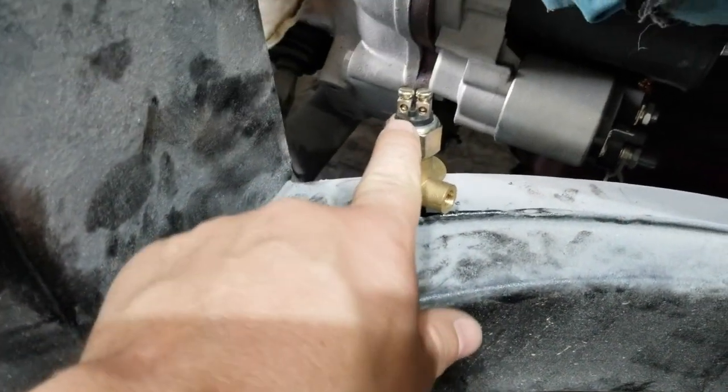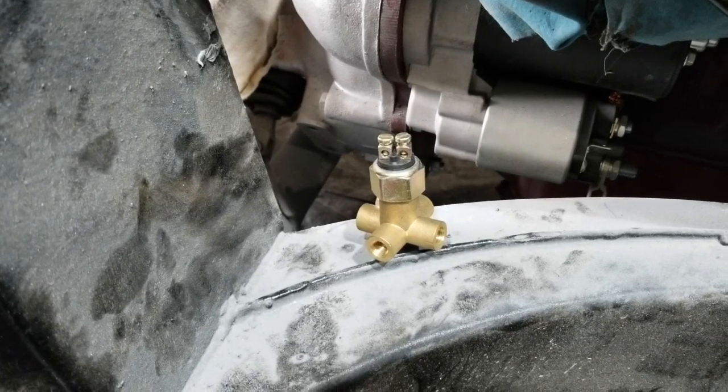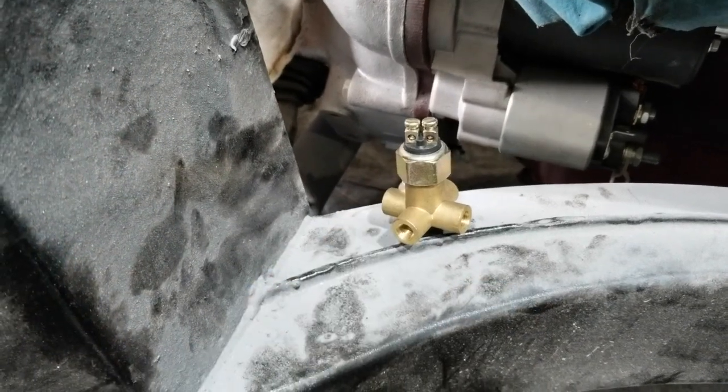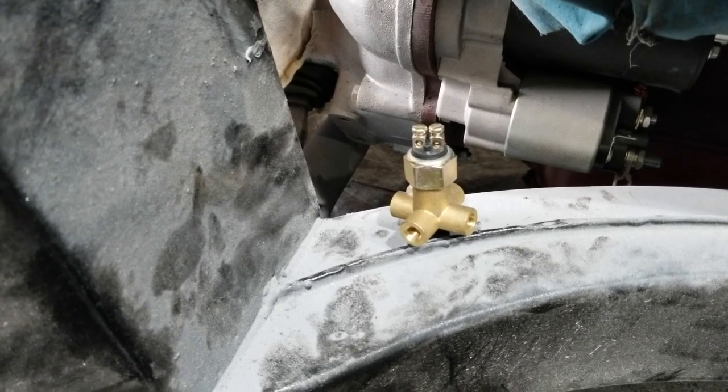This comes by itself, this screws into it. This is the pressure sensor for the brake lines, if I remember correctly. If anybody can offer some advice — I did not screw this in with a crush washer inside of it. If I need to, then by all means let me know.